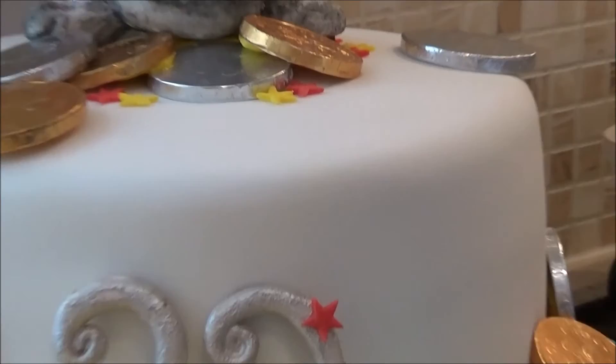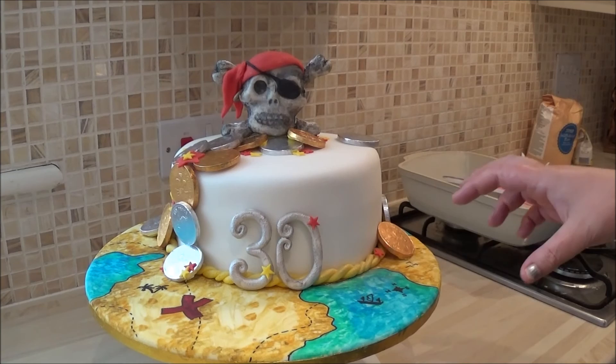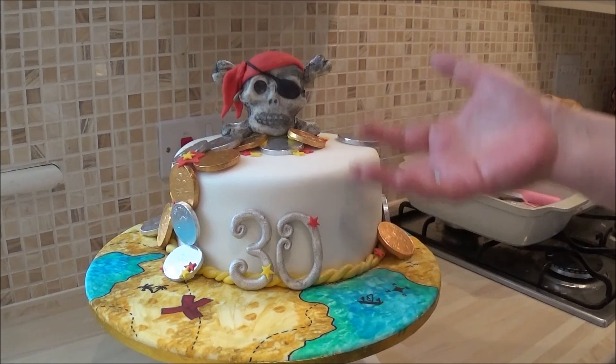So there you have it. It's a pirate cake, and there will be more tutorials coming soon on how to make elements for the cakes. I really wanted to show you how a cake is put together and then covered with fondant, and the results are like this. Thanks for your time - speak to you soon. Bye!